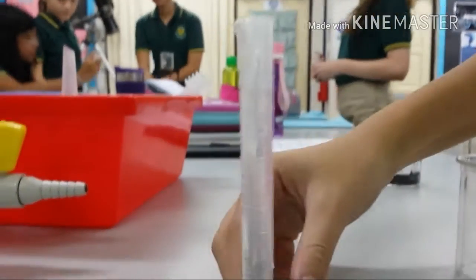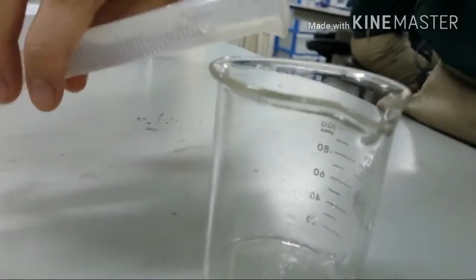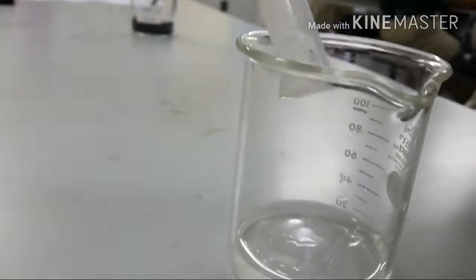Okay, I'm ready, let's go. Pour the sulfuric acid inside this beaker. Okay, got it. Pour 10 centimeters of sulfuric acid inside the beaker.